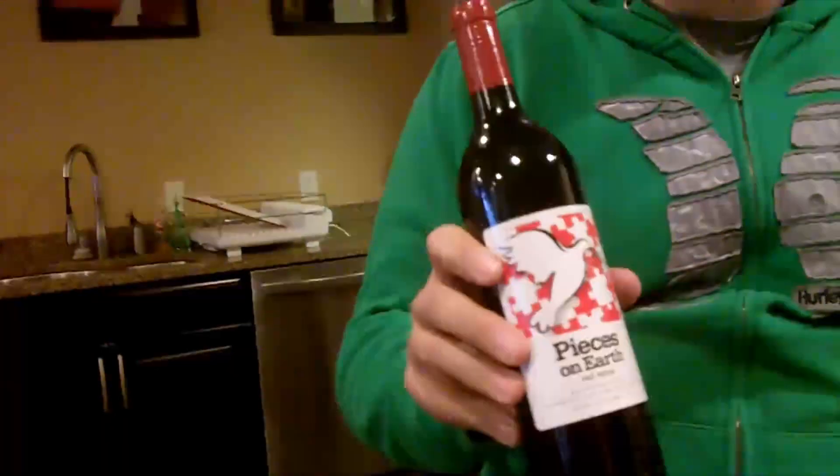Right now it's the holiday season and we have our special holiday wine — it's Peace on Earth. It's a special limited edition blend I do every year for the holiday season. This year it is primarily a Cabernet Sauvignon-based blend, all done in new French oak, with some Merlot and a little bit of Cabernet Franc.